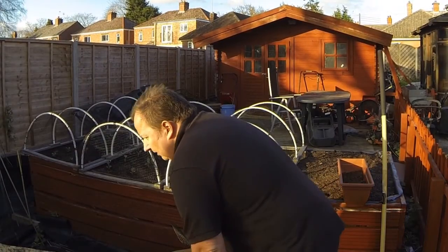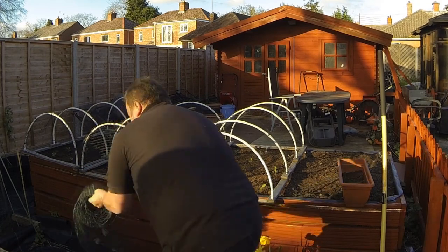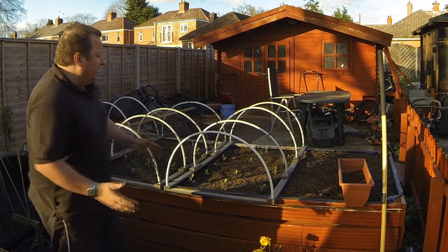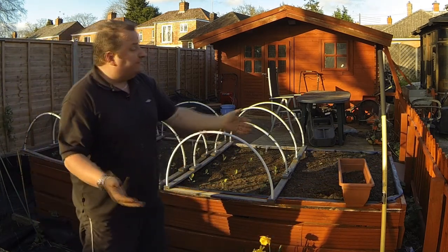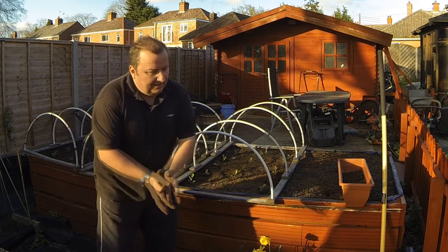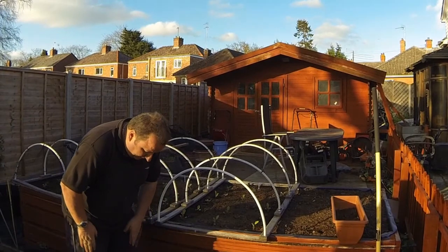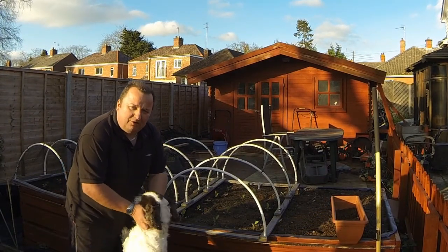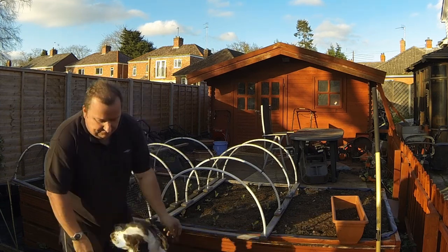Coming out here now. The old wheelbarrow. I've actually planted out some stuff in the raised bed now. And these have been in now for about — oh, here comes Barney! Come on, come around here. Come on up. There he is, look. Quite a few of you like to see Barney in the videos, and here he is. All right, come on down, off you go.